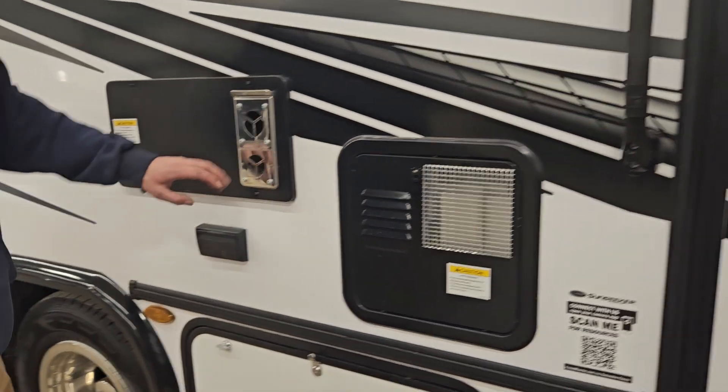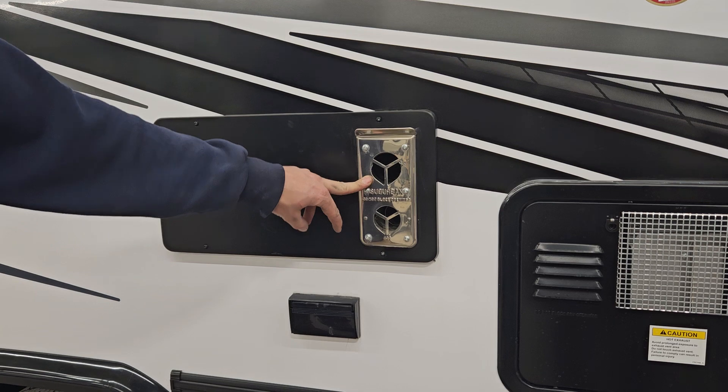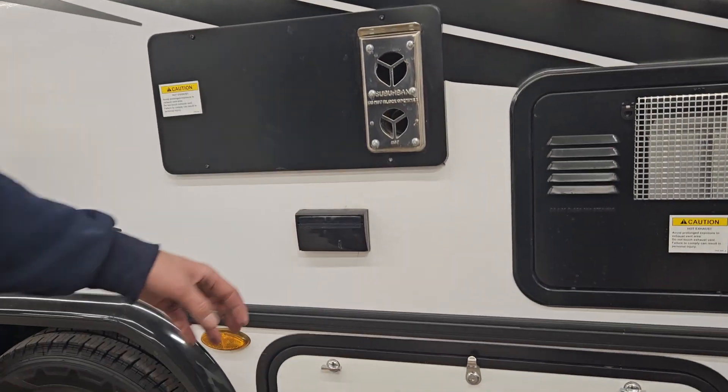Right next to that is your furnace exhaust. Whenever you're running that furnace, keep in mind this blows out hot air, so don't block it with anything. You also have a nice 110 outlet there.